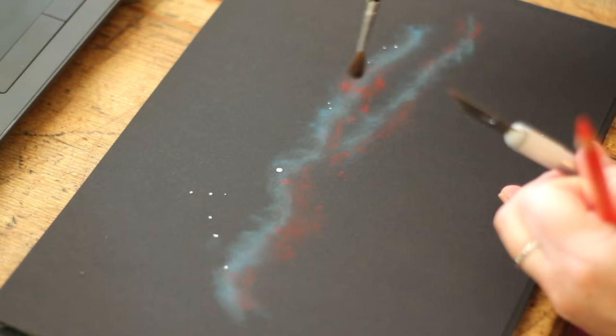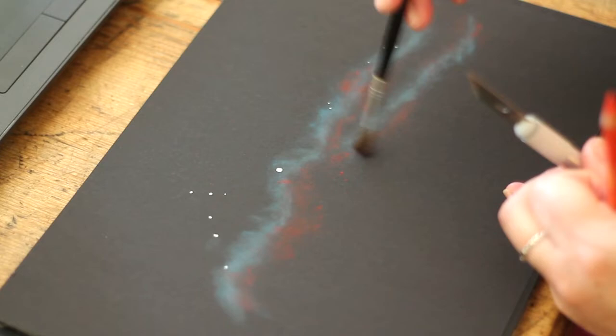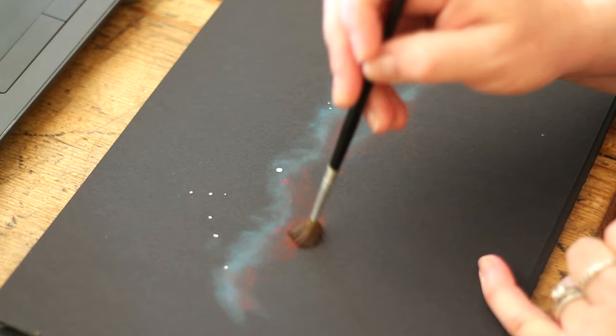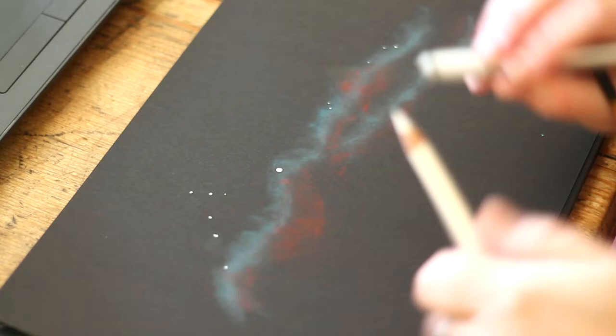Sometimes the pastel dust does float off, especially if you've got an open window — it's boiling hot here at the moment so doors and windows open can cause the pastels to blow everywhere. But in general, as long as you're quite close to the page you can keep adding to this. Pay close attention to the reference image and try to follow it as best you can. Using this sort of technique it's going to be an artistic representation of the nebula rather than an absolute facsimile — we're not going for photographic precision, we're just trying to create artwork.